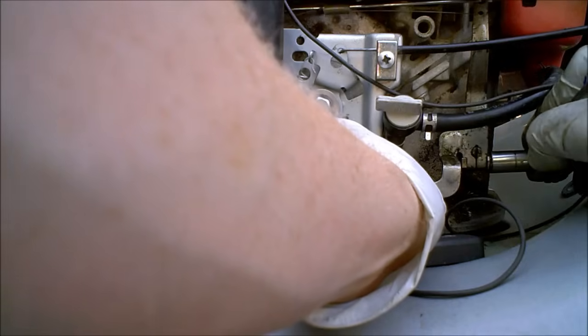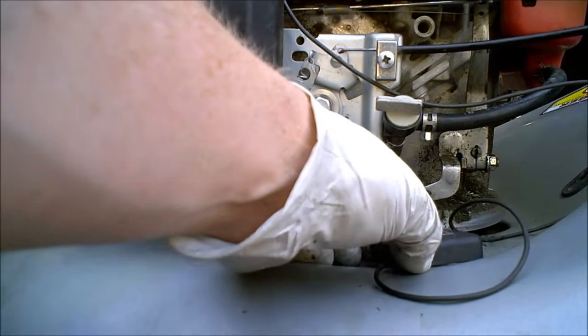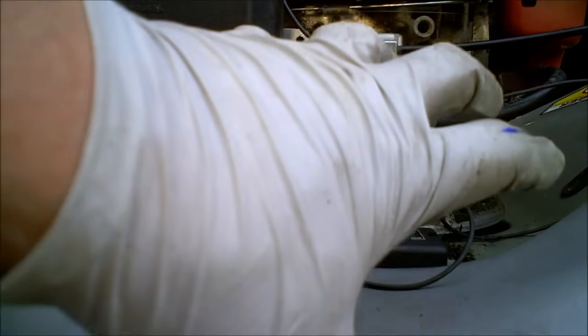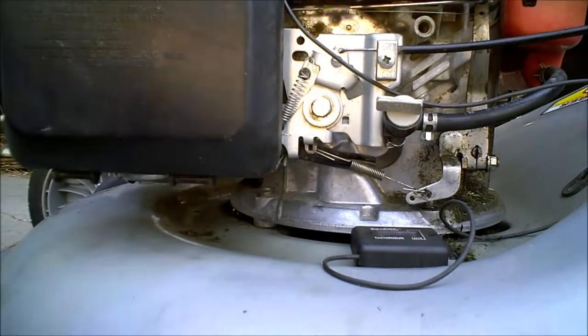If you're getting it to sit between 3,400 — you really don't want it to go over 3,600, you're going to blow up your engine. If you can get it to sit between 3,400 to 3,600, right there, you're perfect — don't mess with it.